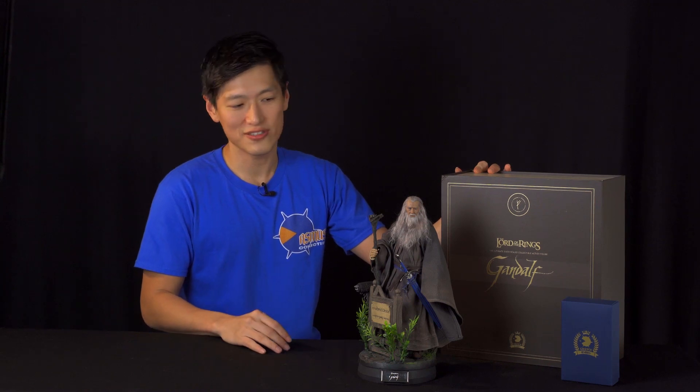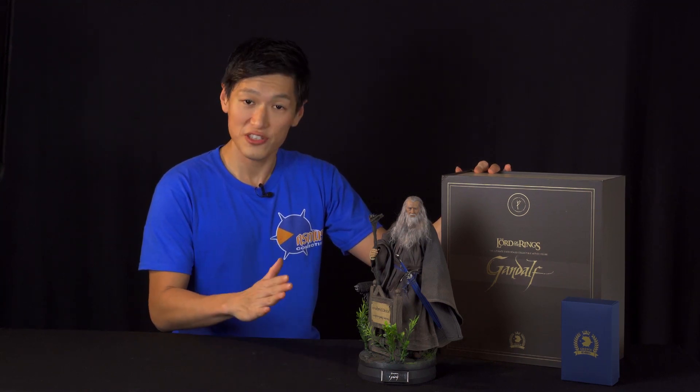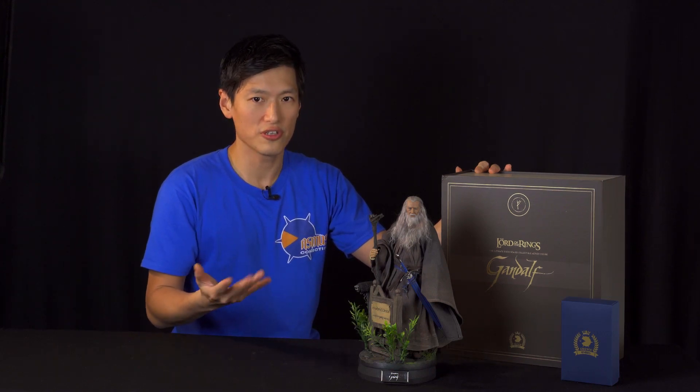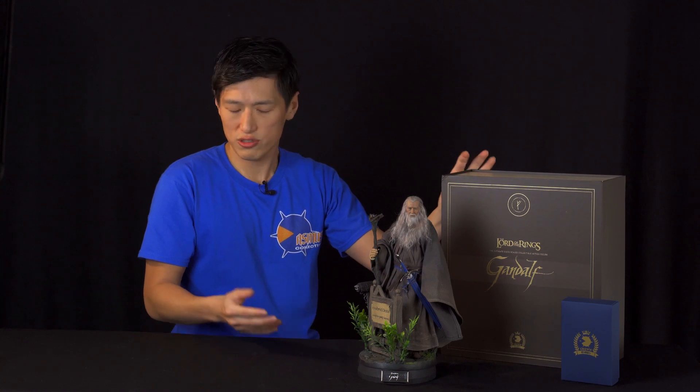So this is Asmus Toys, the Crown Series, Gandalf the Great. First hand unboxing — he's by far the hardest job we have ever undertaken and we're very proud of the way that turned out. I wish you will enjoy him as much as we do, and sorry once again for keeping you guys waiting. But like a great wizard once said, a wizard is never late nor is he early — he arrives precisely when he means to. Thank you again, and don't forget to subscribe and share this video. We'll have more episodes of Gandalf the Great coming up, and I'll see you soon.